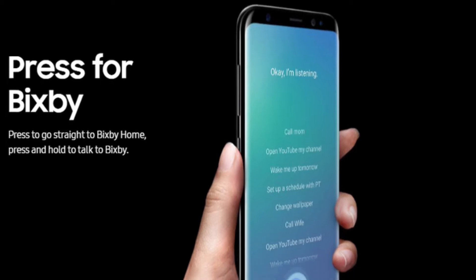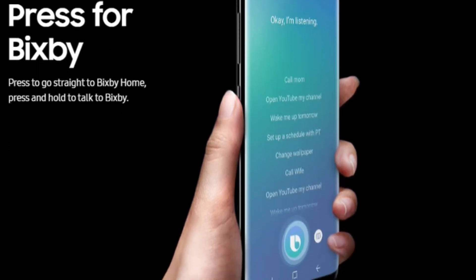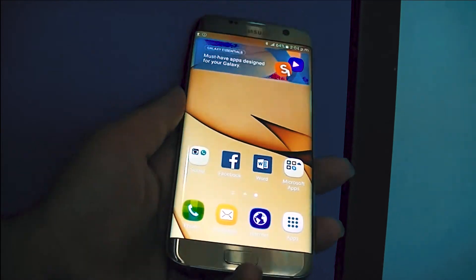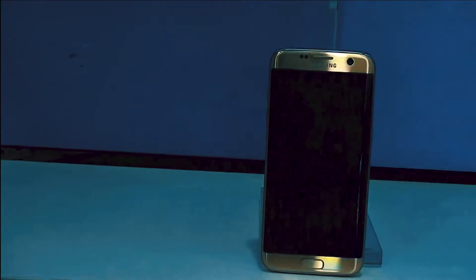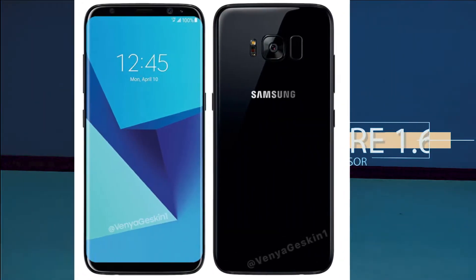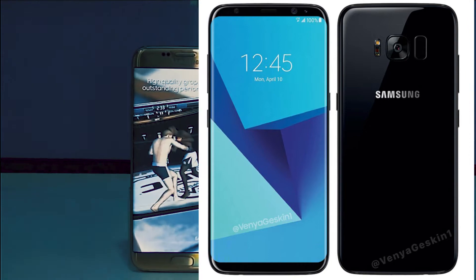Coming to the Edge UI and its features, the Edge UI has always been a specialty of Samsung Edge phones, and Samsung has improved it much more efficiently in the new S8 compared to the older S7.